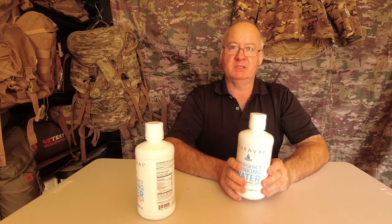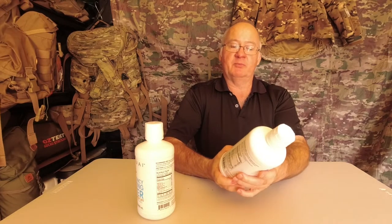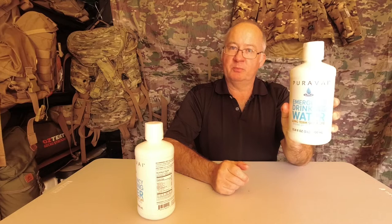G'day, I'm Clive and welcome to CDP Outdoors. We've taken a look at the Pura Vae emergency drinking water as part of my get home bag.